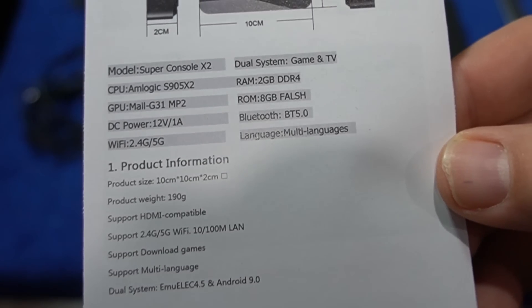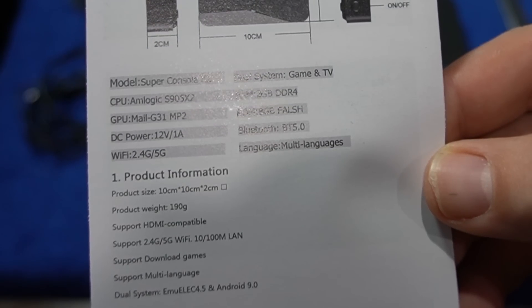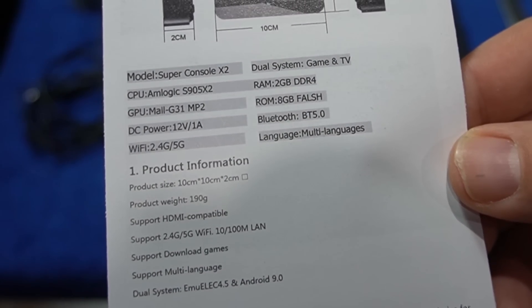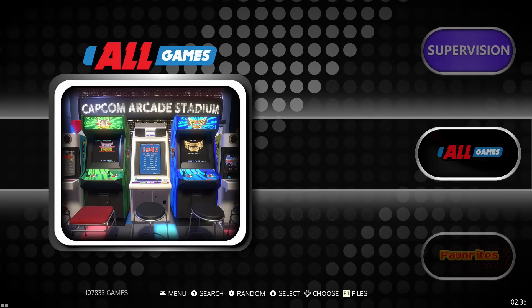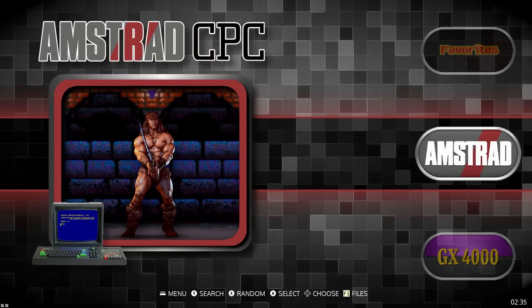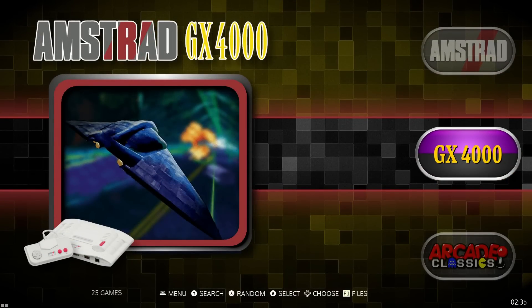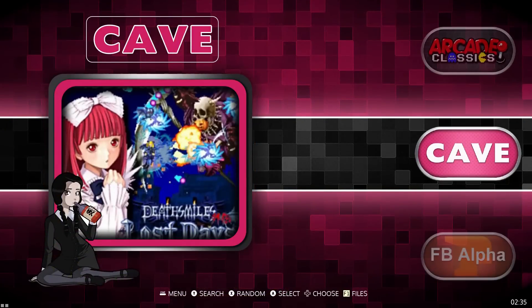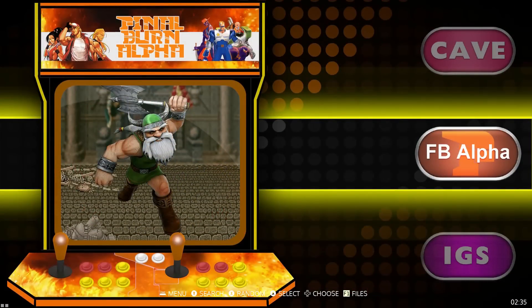Mine came with a 256 gigabyte micro SD card. Here are the specs of this unit. When you boot this up, I'm not going to cover the TV mode — this is just the consoles and computers it emulates, and in very small numbers you can slow this video down and review it.